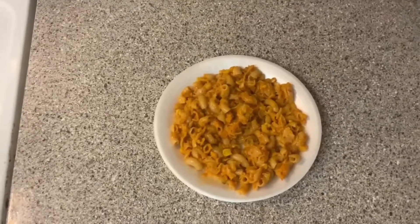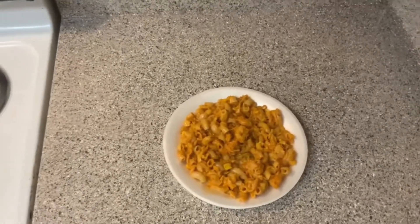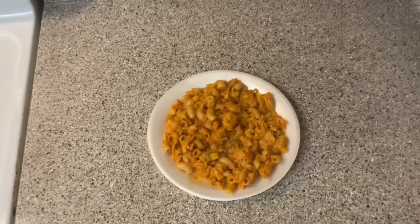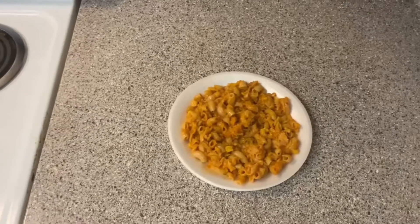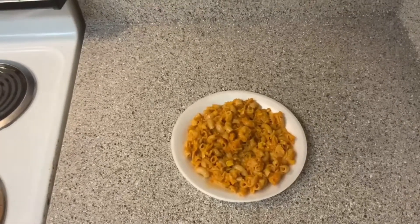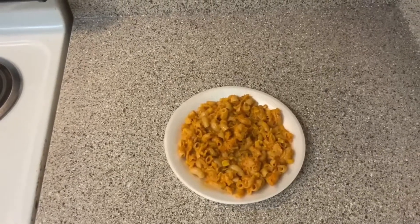This is good. If y'all have any ideas — if y'all want me to bake anything, cook anything, fry anything, or do anything homemade, leave it down in the comments. Let me know what y'all like to make and stuff like that. What are y'all's favorite snacks? What are y'all's favorite meals, desserts, and everything y'all like to create?